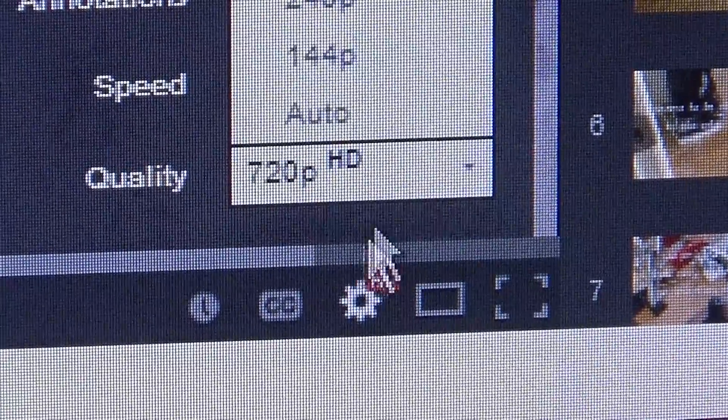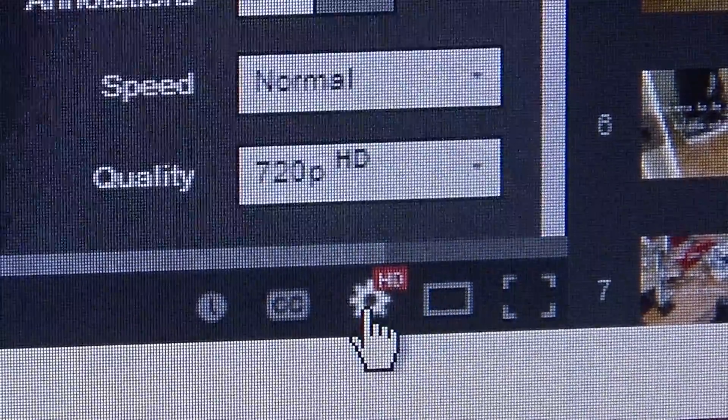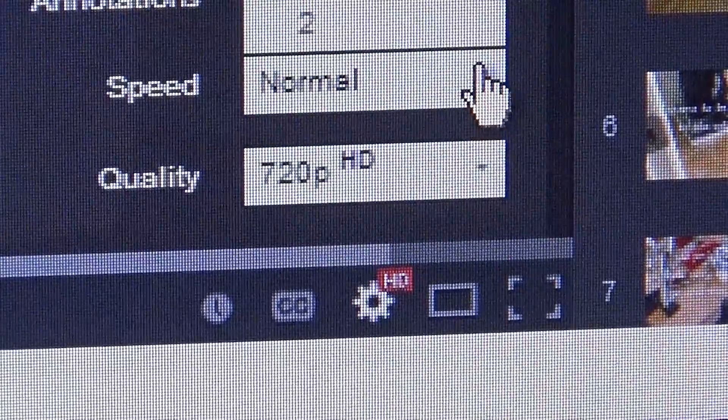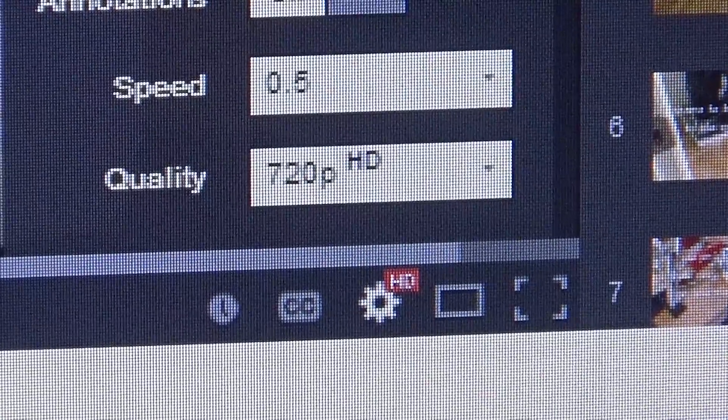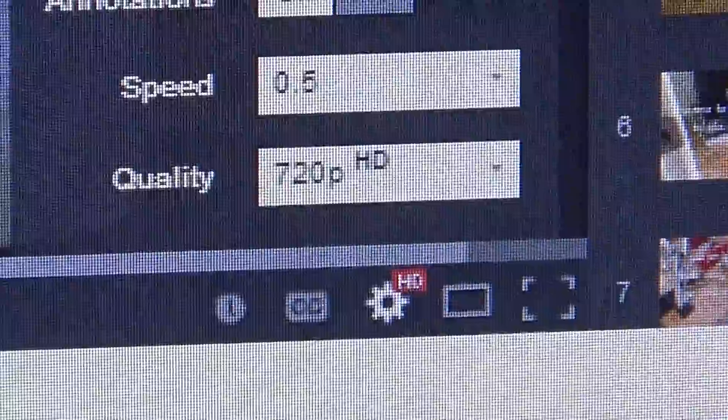When the temperature goes above 86 — you can see it's on Normal right now. Let's set it on 0.05 — that's really slow motion.